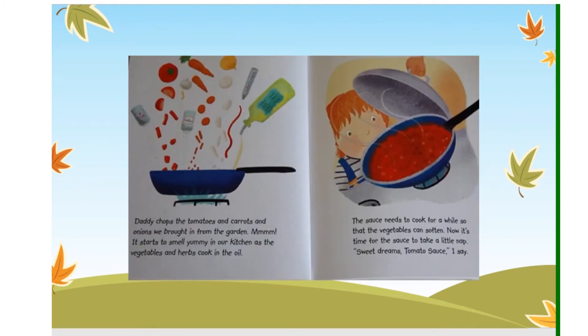Daddy chops the tomatoes and carrots and onions we brought in from the garden. Mmm, it starts to smell yummy in our kitchen as the vegetables and herbs cook in the oil. The sauce needs to cook for a while so that the vegetables can soften. Now it's time for the sauce to take a little nap. "Sweet dreams, tomato sauce," I say.